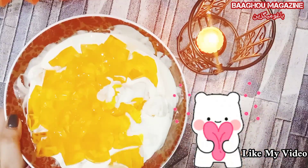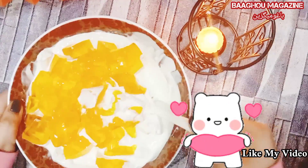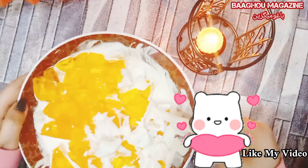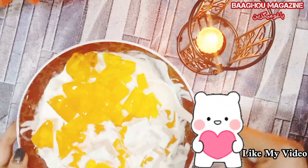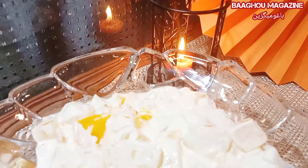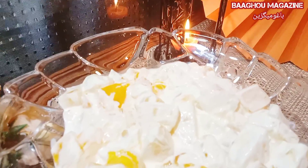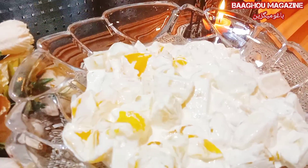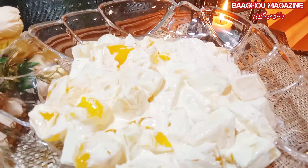Now I will put it in the fridge again. After 10 minutes, put it in the fridge. I will put it in the fridge for 15 minutes because it will turn out really well. I will keep it in the fridge.